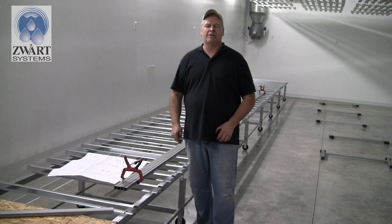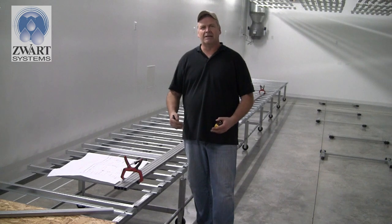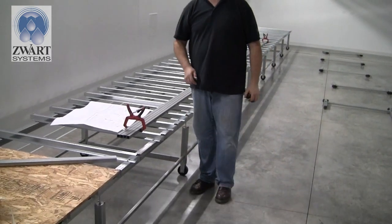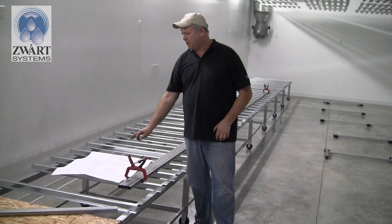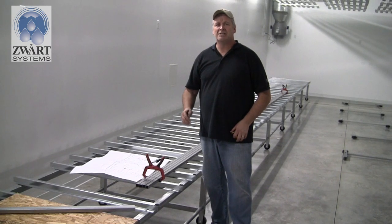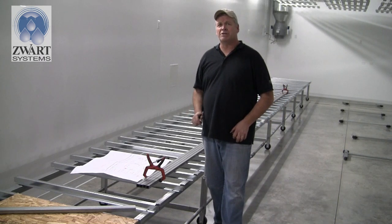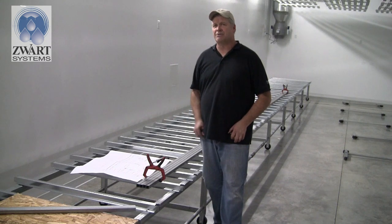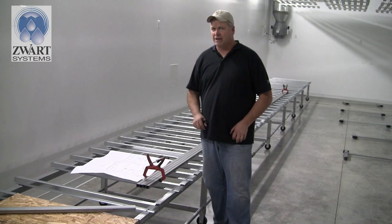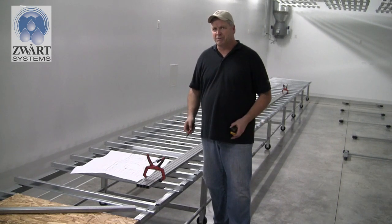With the bench legs, wheels, and crossbar assembled, the next thing to do is set a couple on the floor and thread the one-by-one tubing that connects them all together. We need to refer to the drawing — in this project it shows 66 and a half inch spacing on the legs. Your project may be different, but use whatever dimension your drawing indicates.